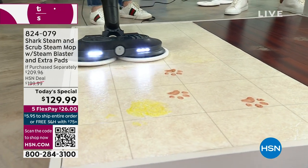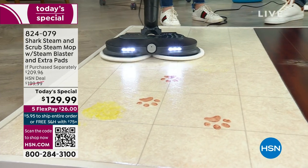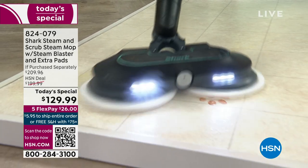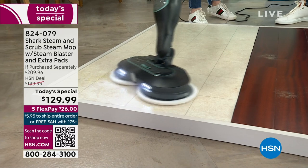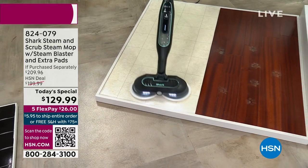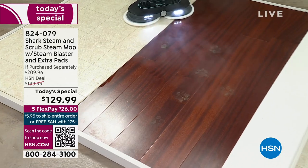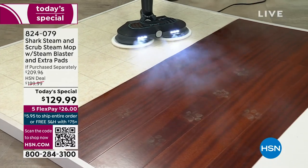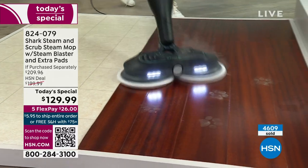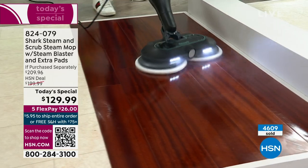Germs are germs regardless. Tomorrow I'm worried about going home because there will be little puddles all over the house from my dog. But look at this — what am I going to do, get down on my hands and knees with little wipes? No, I'm just going to grab this and tackle those messes. You've got the steam blast. That is going to be the Shark difference — that extra blast for any type of mess.